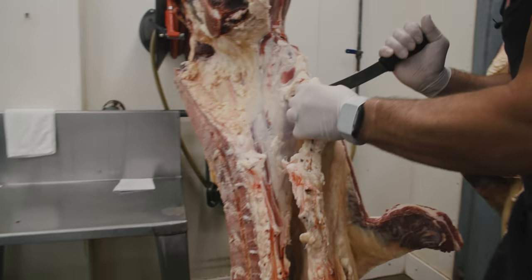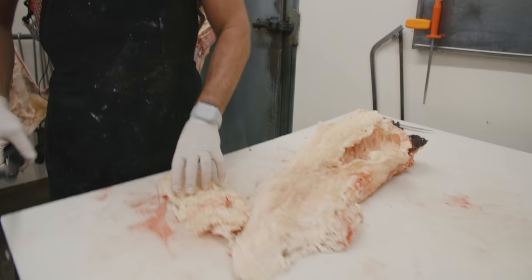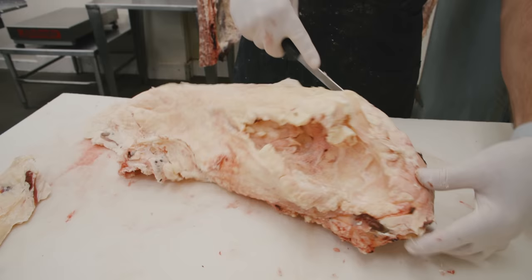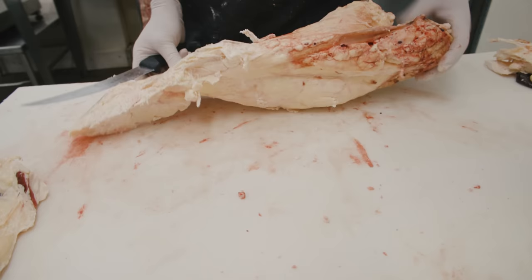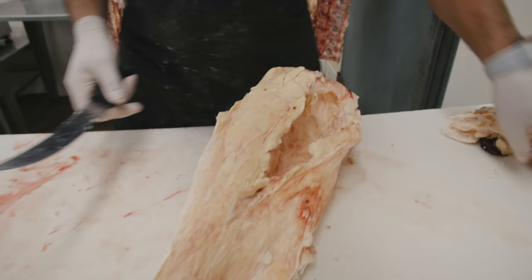So we just cut and pull — we can remove this whole chunk of beef suet. Keep in mind when you buy beef in bulk, this does have an effect on your yield. Some beef obviously have more fat than others, and this is grass-fed so still a pretty decent amount. We just want to start by removing these glands — we don't want those glands in there. There's a little bit of connective tissue or gristle right here, let's go ahead and remove that.